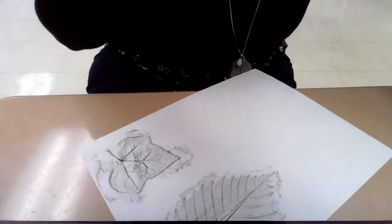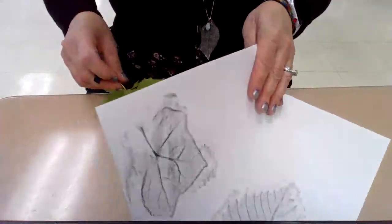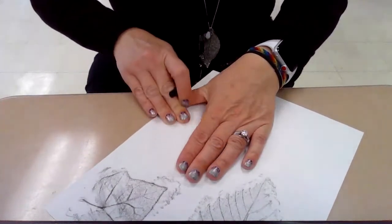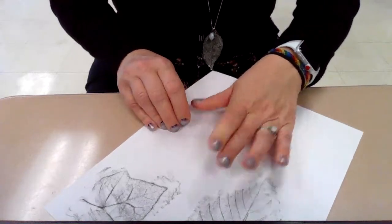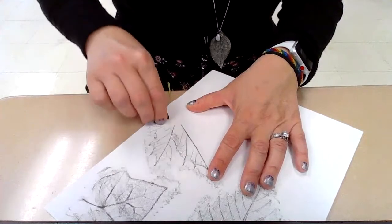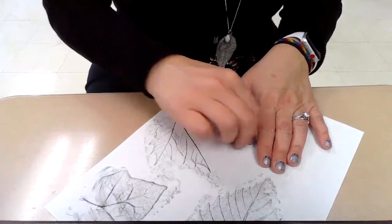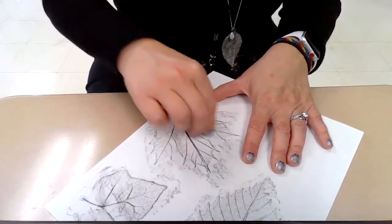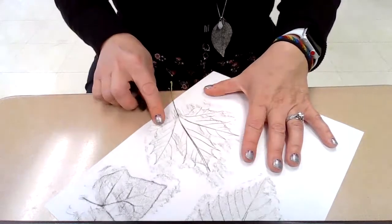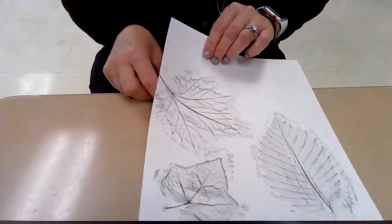I'm going to keep doing that until most of my paper is filled up. So I have this maple leaf — I'm going to put this under my paper as well. I don't want it to overlap. I can feel it under there. I'm not going to let my paper move, I'm holding it down. When I go on top of the leaf I should have a nice leaf rubbing showing through where I can see all of the veins. There's the stem. Making sure I can see the outside of the leaf also.